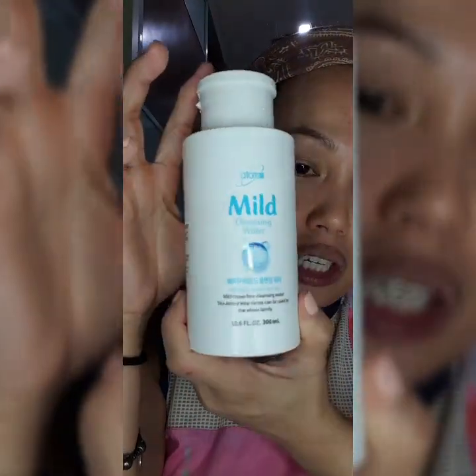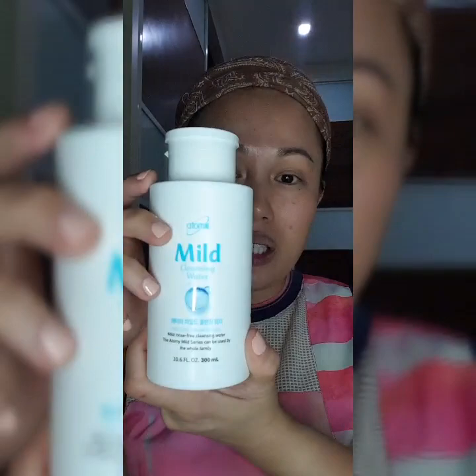Before I start, as usual I will always clean my skin. I've done my cleansing already, but I'm going to do another cleansing using the cleansing water. I love this so much because my skin tends to have oily seeds. By using this — it has calamansi extract and it has acidic properties — it actually helps to control it.